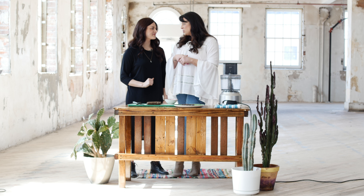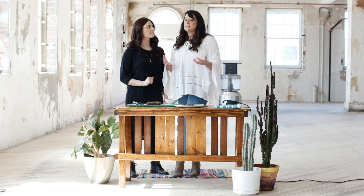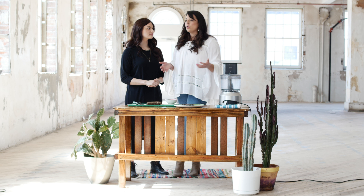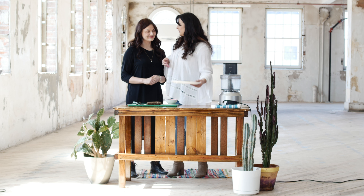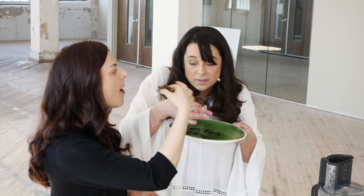Very pretty. I always like when you plate it. The coolest thing about this is that it's all whole foods, it's easily accessible, and these are things that can actually stay in your pantry for a while — they're not going to go bad. So thanks for joining us and we're going to eat this bar now together.